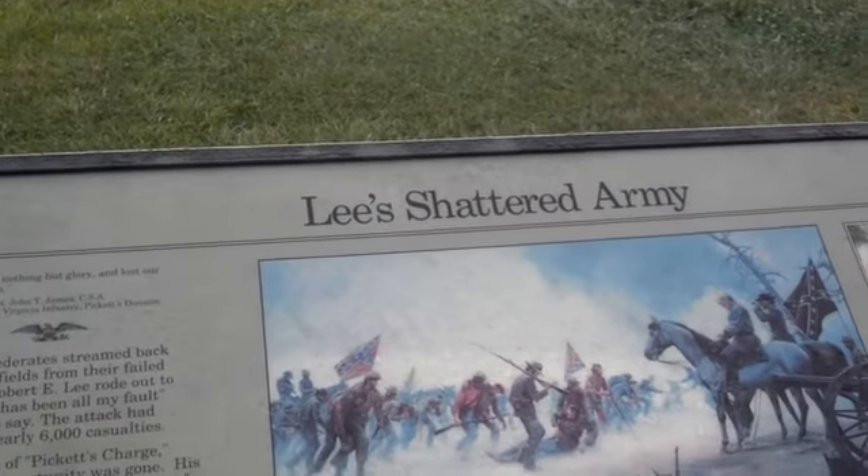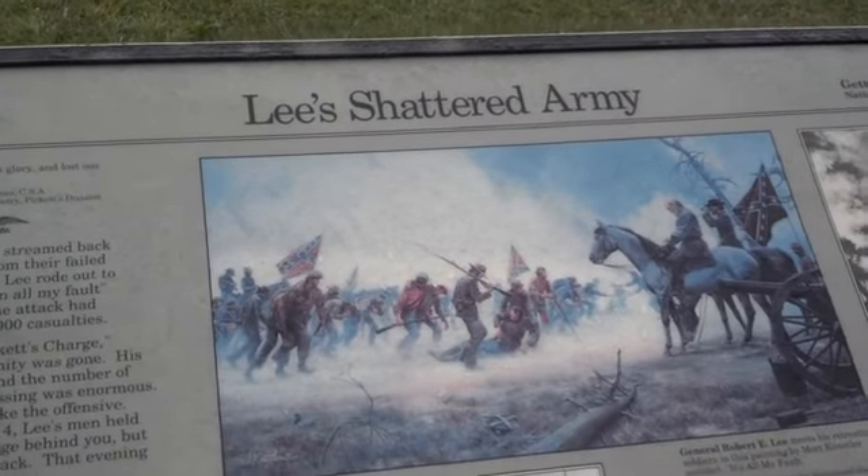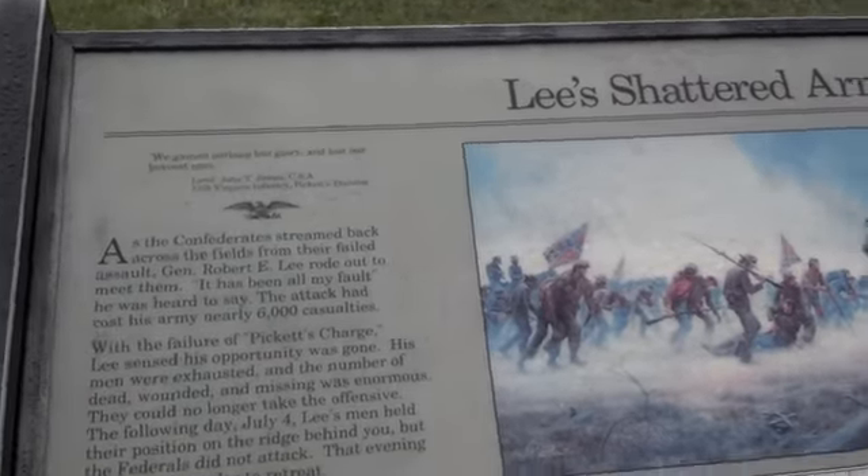Here's one of the maybe a little less known monuments around the Gettysburg Battlefield. As you can see, it's called Lee's Shattered Army, and it's returning from Pickett's Charge.